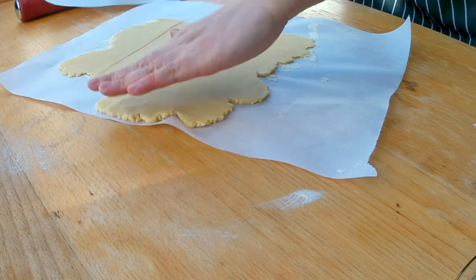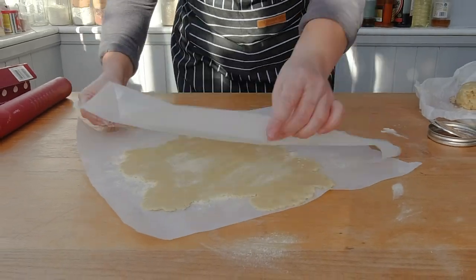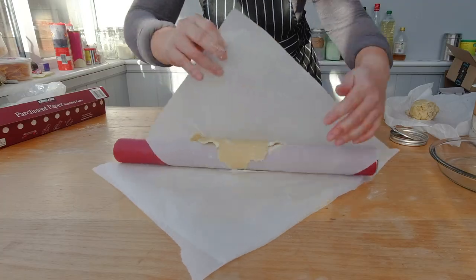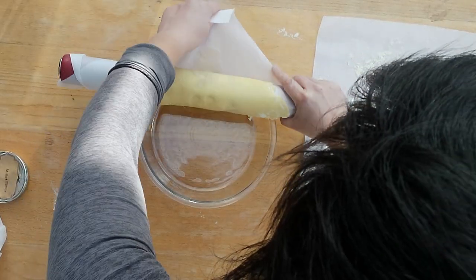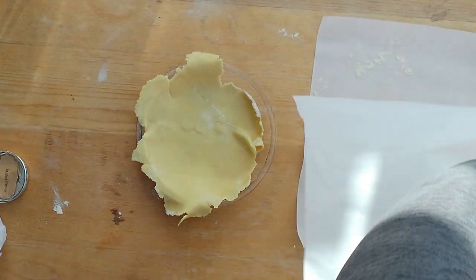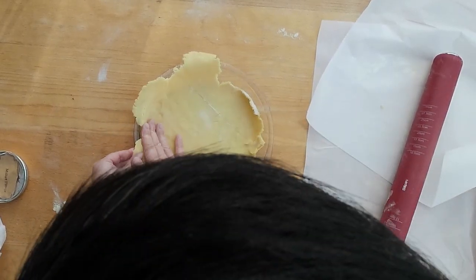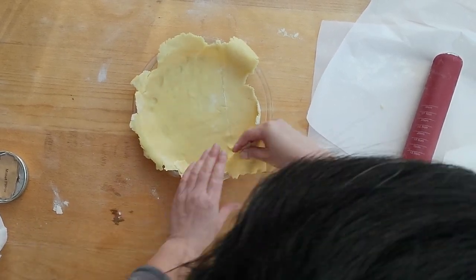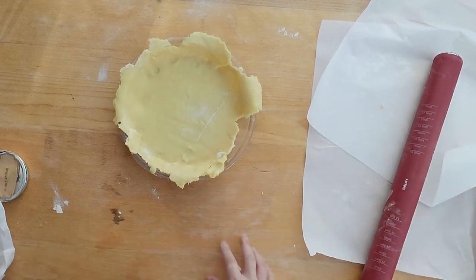Remove the top parchment paper. Now sprinkle some more rice flour on top of the dough. Carefully roll the dough with the parchment paper onto the rolling pin. And if you want to look really professional, roll the dough into the pie pan with the rolling pin. Well, it's not looking too professional since I'm missing some dough here, so I'm going to just add some more dough from the leftovers and roll out a bit more to make sure I have a nice thick edge for the pecan pie.